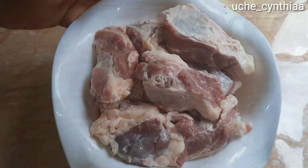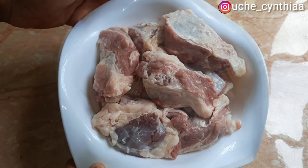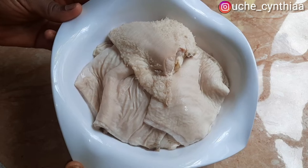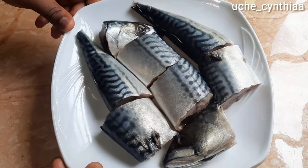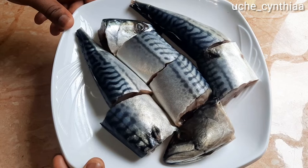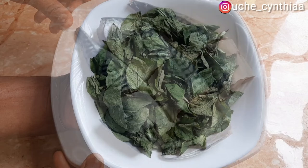Here are some cuts of beef — you can use any protein that you like. I am using it in addition with some cow tripe, which is equally called shaki in Yoruba here in Nigeria. Here are some mackerel fish which is already cut and washed. Banga stew that does not have any fish inside — is that one banga stew? You can use any fish of your choice but I personally love mackerel.